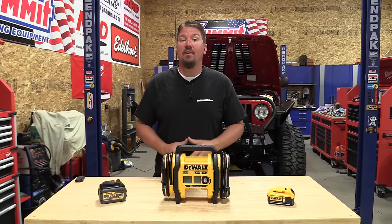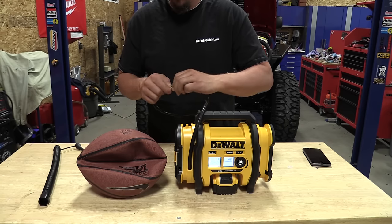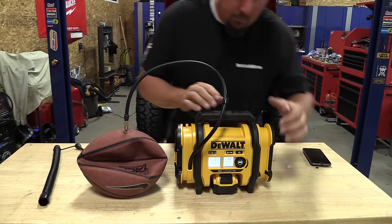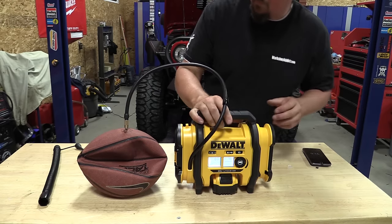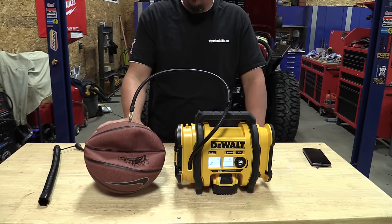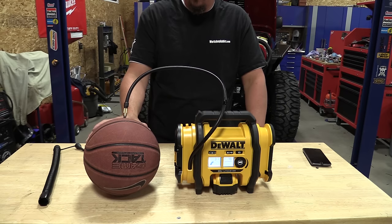Here's an important warning: if you read the instructions, it will tell you that this unit is good to run for 10 minutes maximum. After 10 minutes, this unit needs to rest for 20 minutes and then can be used for 10 minutes again, then rest for 20. So if you have something larger where you're pumping up to over 100 PSI, make sure this unit isn't running for that extended period of time — the heat will build up inside and you can ruin it.